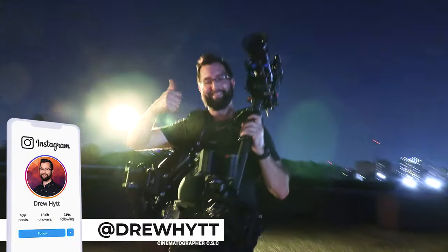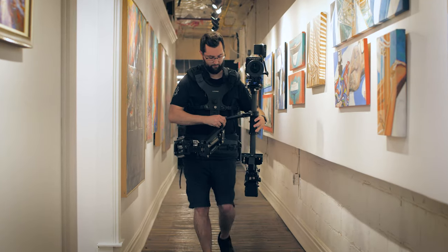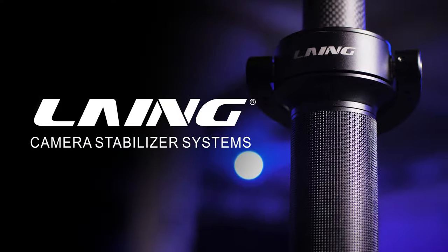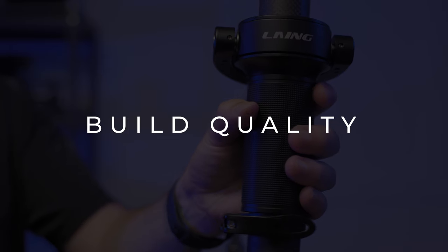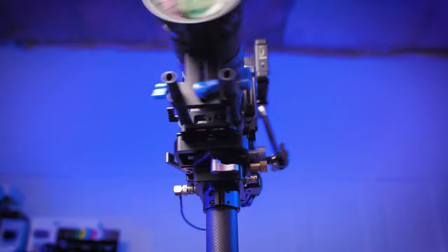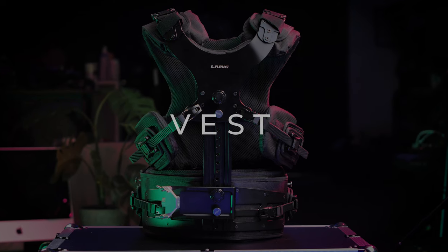Hey everybody, my name is Drew Hit and I'm a Canadian cinematographer and DP. In today's review video we're diving into my detailed hyper review of the Laing Master camera stabilizer. We'll be looking at the product features, overall build quality, and break down each section of the rig including the sled, arm, vest features, as well as demo examples shot on this rig.